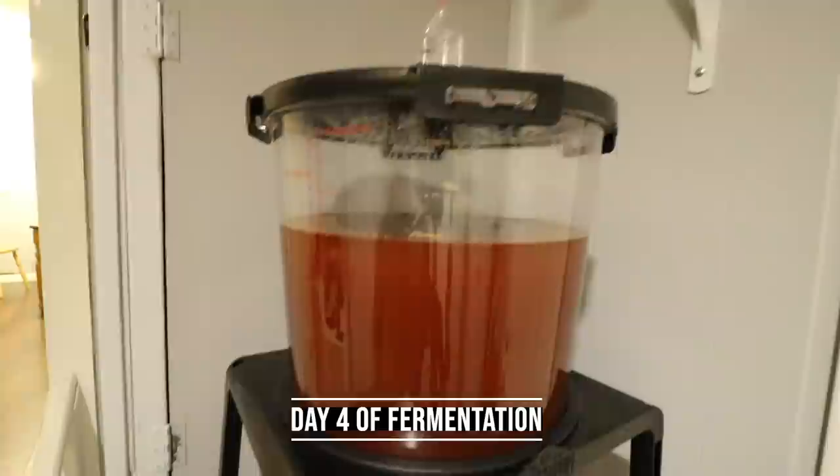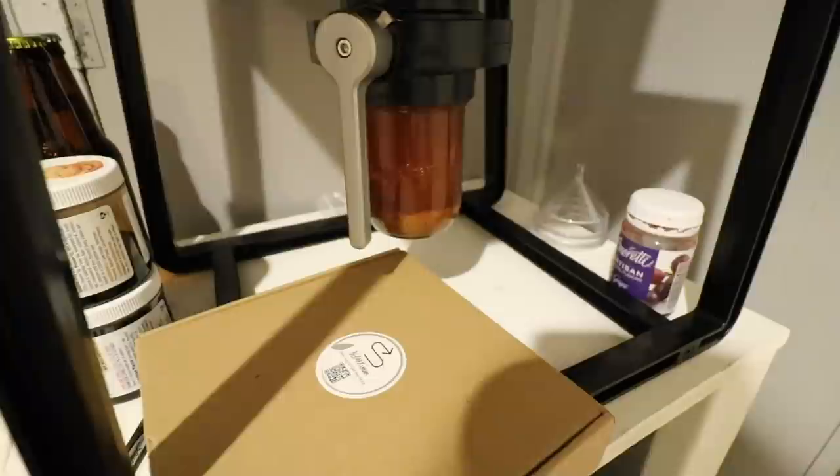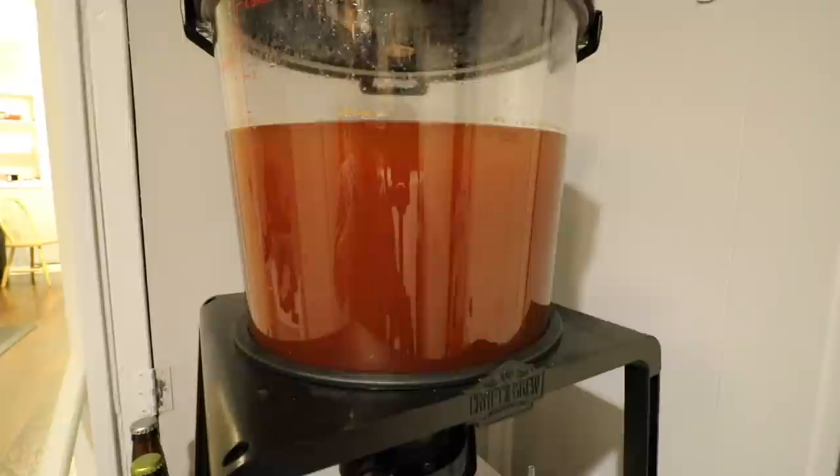We're on day four and it is still fermenting. It's kind of hard to see but there's definitely a lot of stuff floating around in there, and the top is obviously still going. You can see the bottom — we've got a little bit of sediment building up, but nothing too crazy. We're going to let it continue to go, and I'm thinking it'll be done probably within the week.